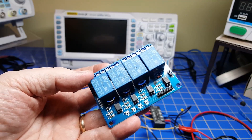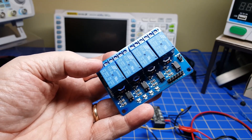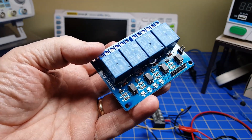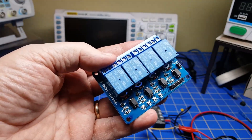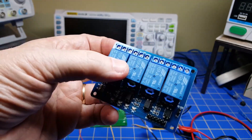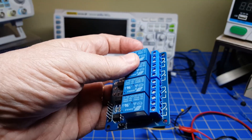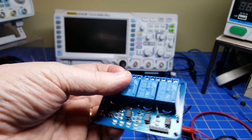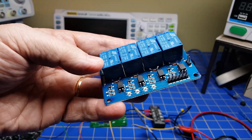Welcome back. Today we're going to continue our discussion of what is a relay, focusing on DC control relays. As you can see here, this is a very common type of device - we've got four relays in one unit, designed so you can control it from your Arduino. It can turn on and off your load using these connector points and can handle 10 amps or more at high voltages.